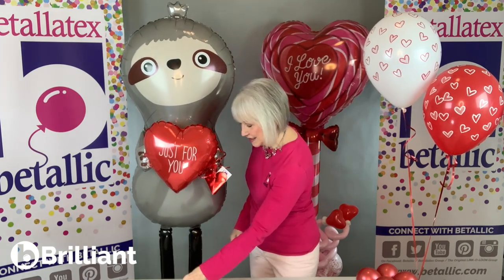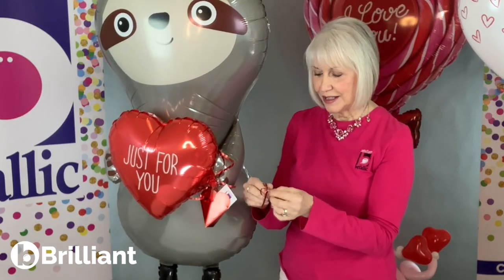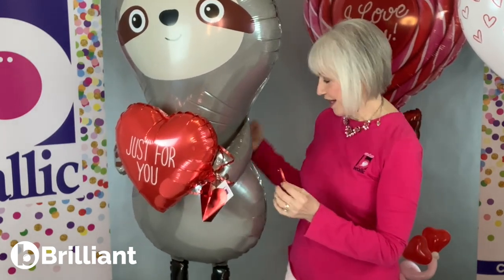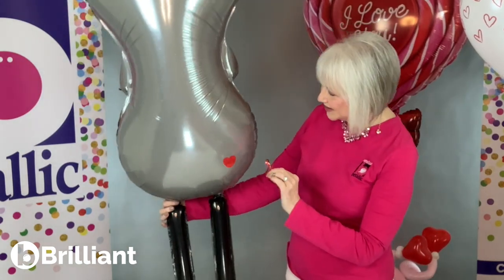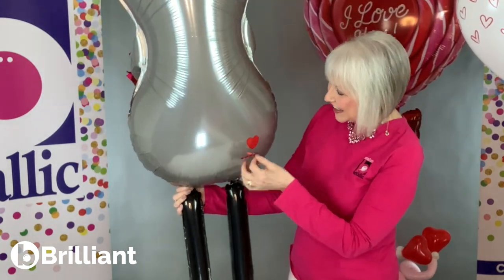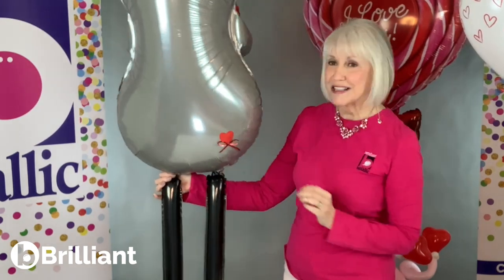One more little touch with sparkly ribbon to match this — I'm going to add that on the adorable backside so that it looks cute all the way around. I'm just going to put this right at the base of his little heart tattoo.